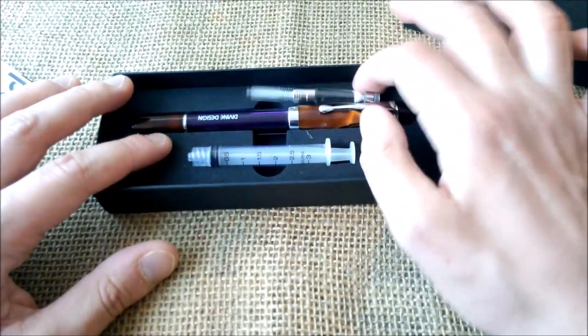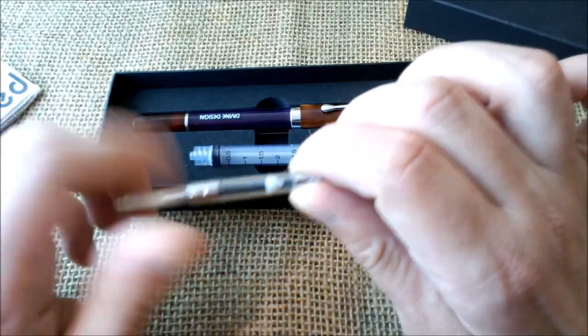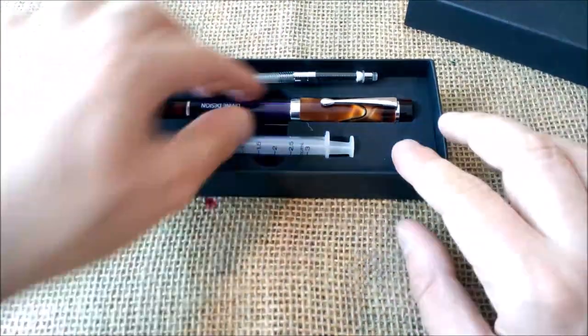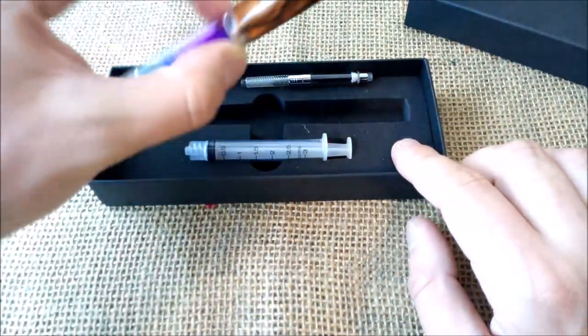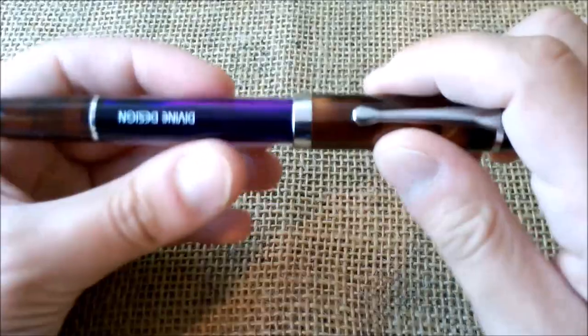I just wanted to show you it is an eyedropper, but when it runs out of ink I will put a cartridge or converter in — if I keep using the pen. So let's take it out and I'll show you the pen.